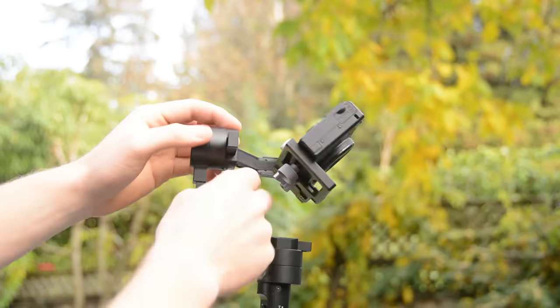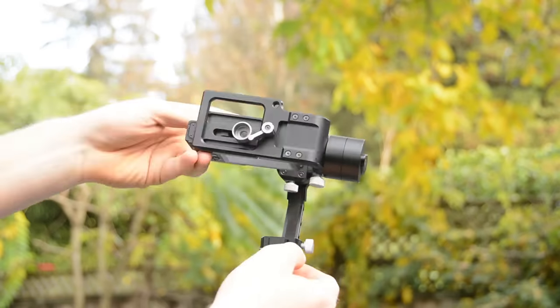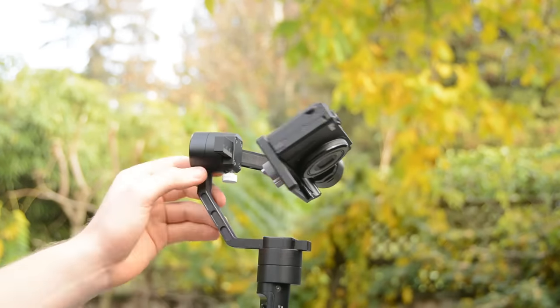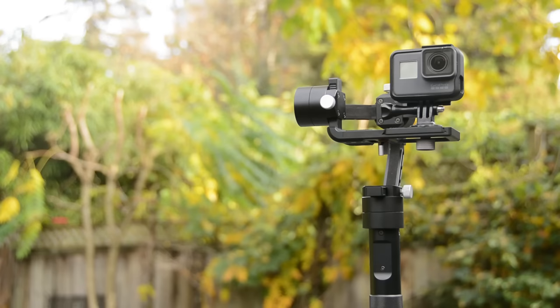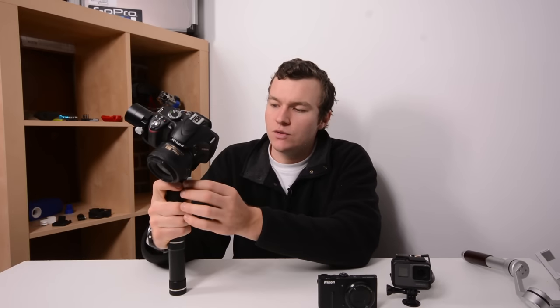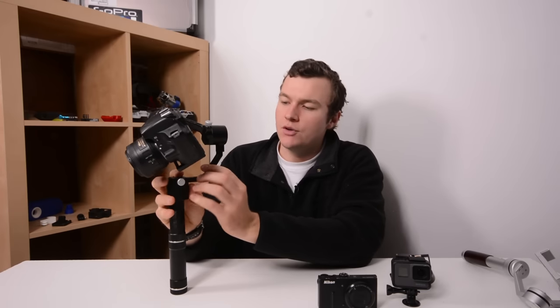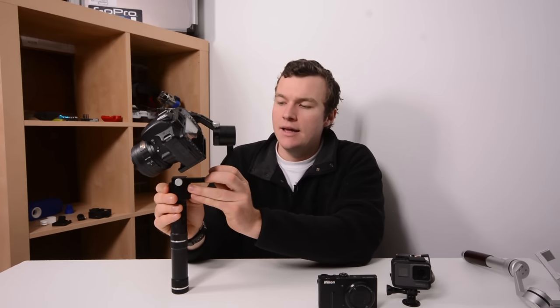The adjustability of this gimbal in the initial balancing is huge — it's the key to why this gimbal is so easy to use with different cameras and can scale from a tiny GoPro all the way up to an SLR. Each one of the axes gives you the ability to adjust it to get the balance just right. All of these little silver screws here — you undo them and you're able to slide the axes in and out to get the balance point just right. You do this the first time you put your camera on, get it balanced, and it works perfectly.